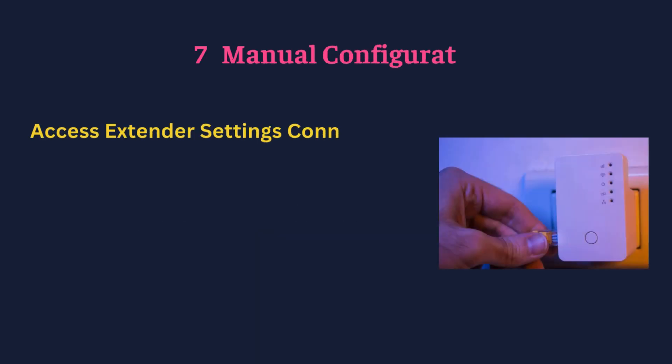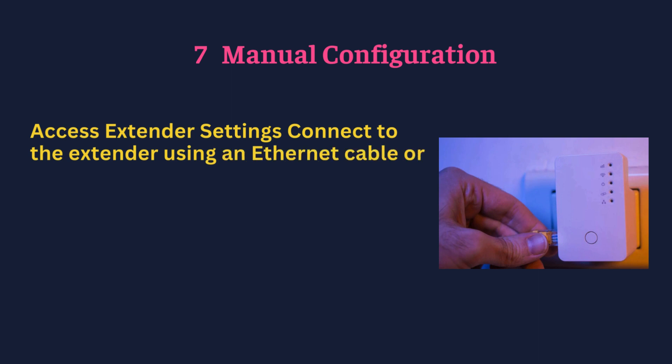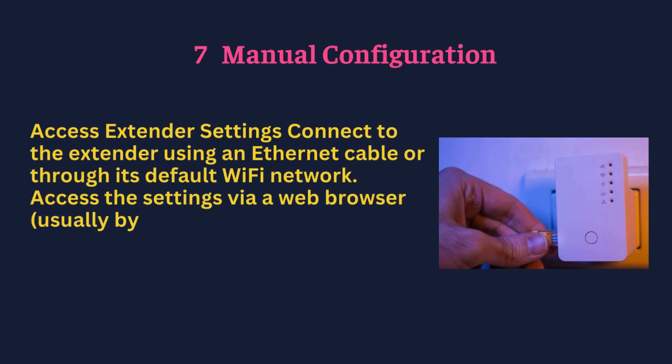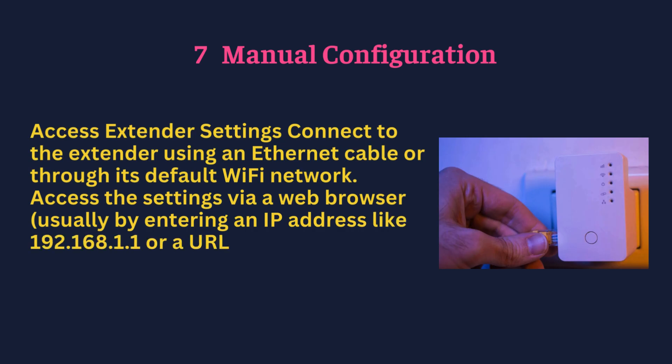Manual configuration — access extender settings by connecting to the extender using an Ethernet cable or through its default Wi-Fi network. Access the settings via a web browser, usually by entering an IP address like 192.168.1.1 or a URL provided in the manual.